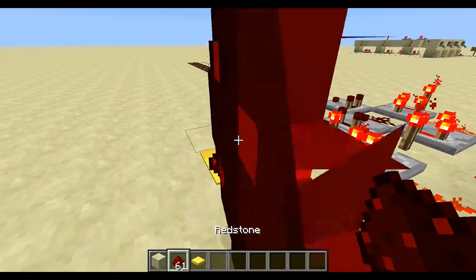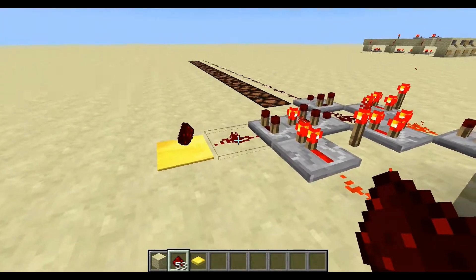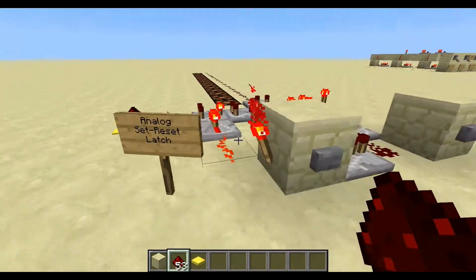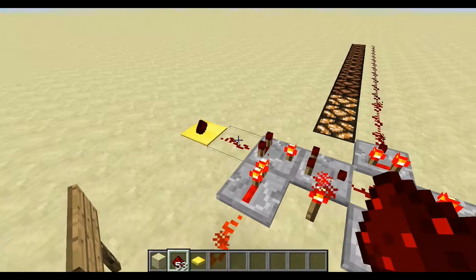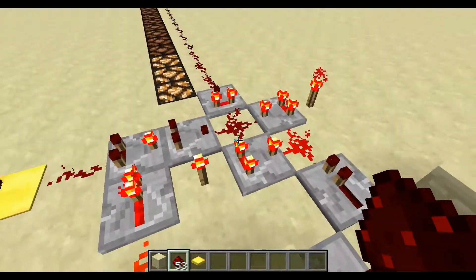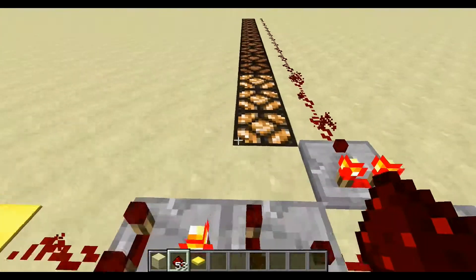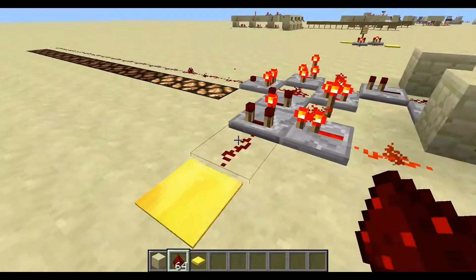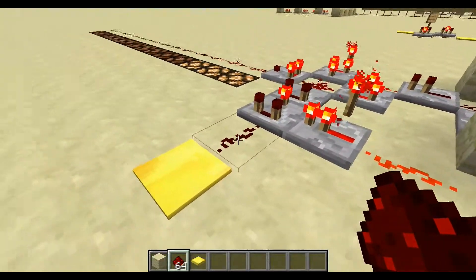To demonstrate, I've got a weighted pressure pad here, and if I throw items onto it, I get an analog value here. Then if I press this button, the circuit memorizes whatever analog value was here. This is the output, which I've just fed through here so you can see it. The output is 3.